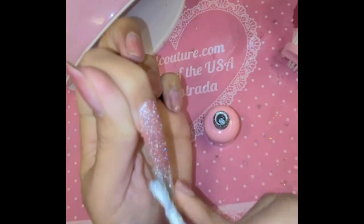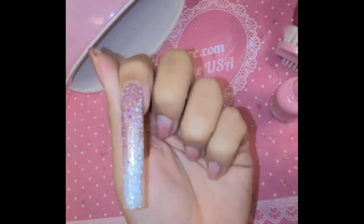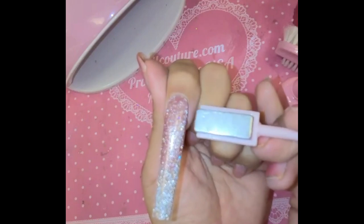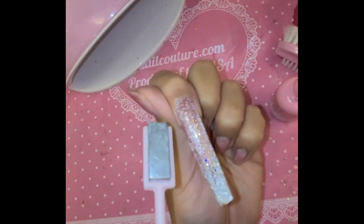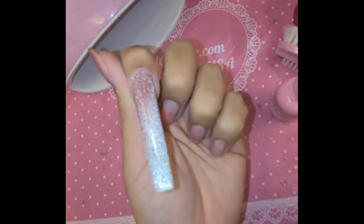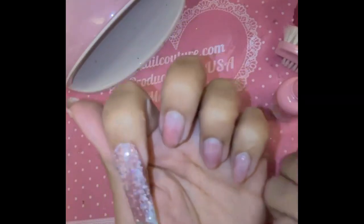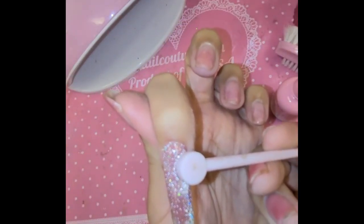Look at that, so stunning! If you want, you can even just do one coat like that. Then we're going to activate the cat eye effect using our inocouture.com pink magnet — you're going to run it along the sides and you can see the cat eye come to life. You can also do what I like to call the swiss cheese effect with the round side of the magnet and do indentations.